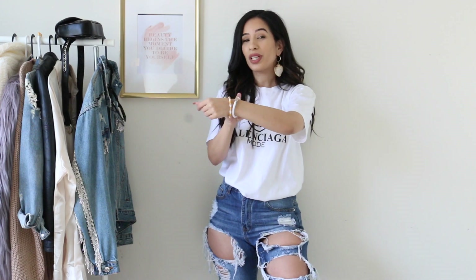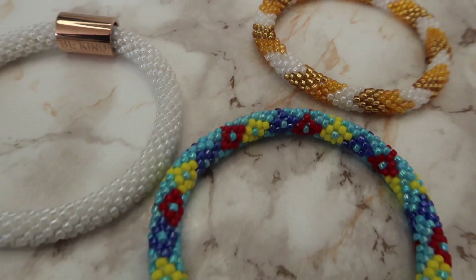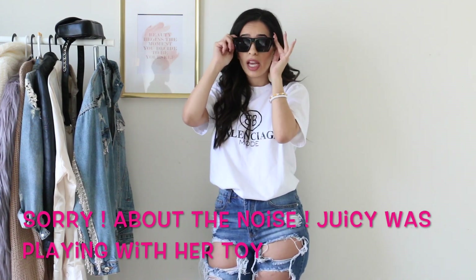Now moving on to the icing on the cake, which is accessories — the reason we're all here today. As you can see, I'm wearing these really cute Sashka bracelets. It's called arm candy for a reason — you can't leave your arm naked! I chose this cute white bracelet that says 'be kind' on it, plus the gold one. I thought they'd look really cute together, especially with Santorini vibes. I'm also wearing a cute statement earring.